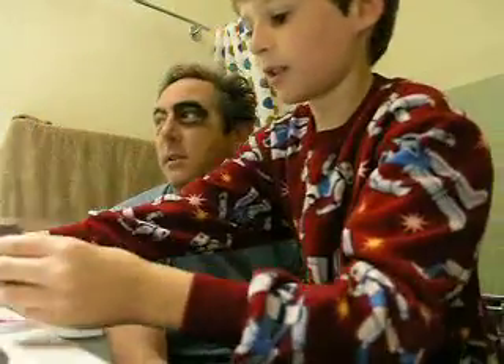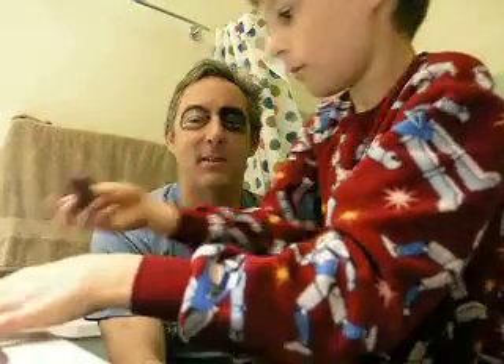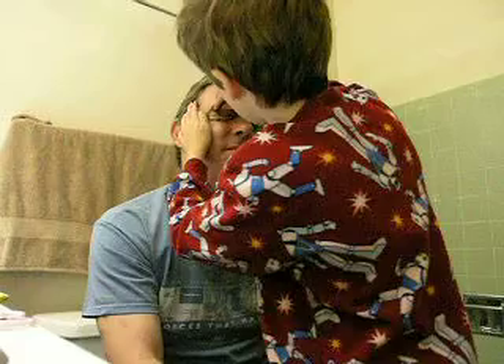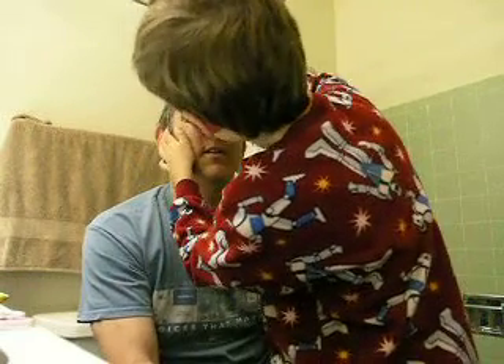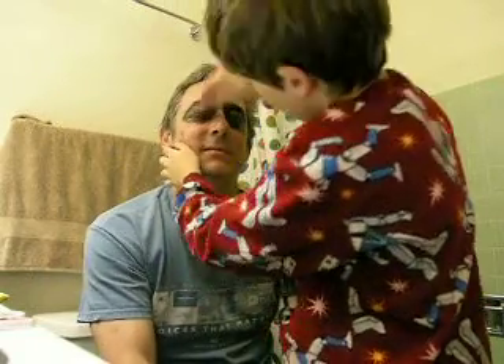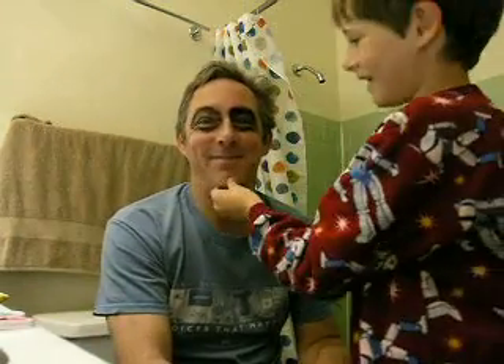Then I will take the sponge. The sponge doesn't hurt as much but it kind of feels like a bit of rubber or something. What does it feel like? A bit of rubber. And now the eyes are complete. So he looks like that.